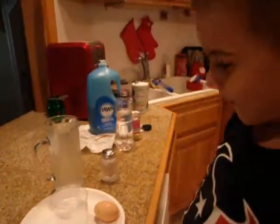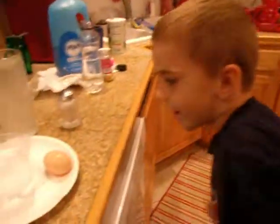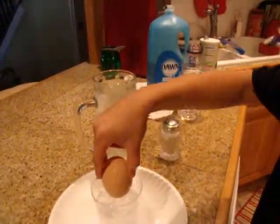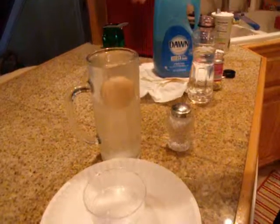Next we will do an egg experiment. An egg would not float in normal water, but if we put it in water with salt, it will float.